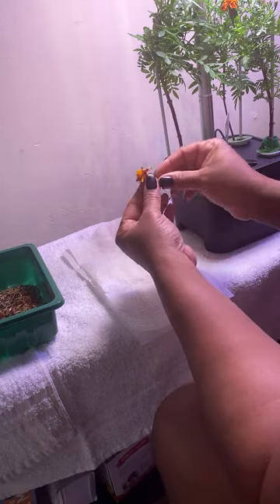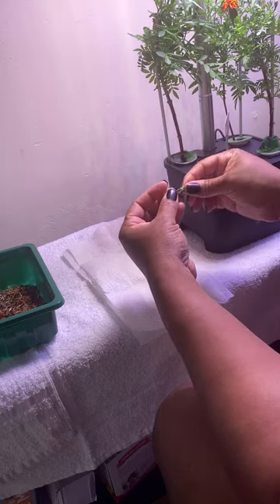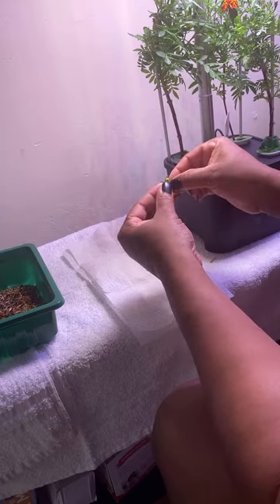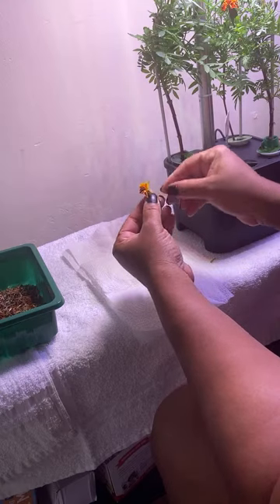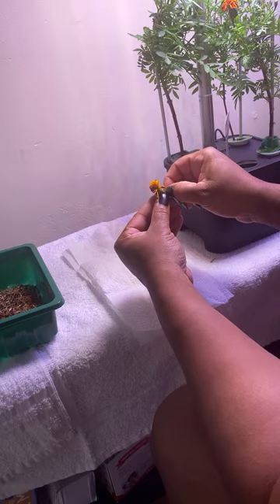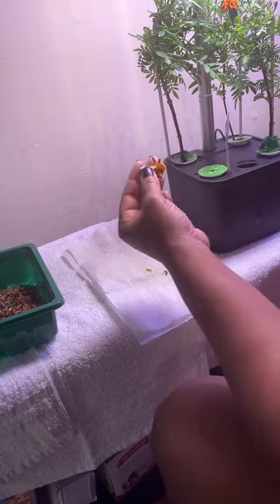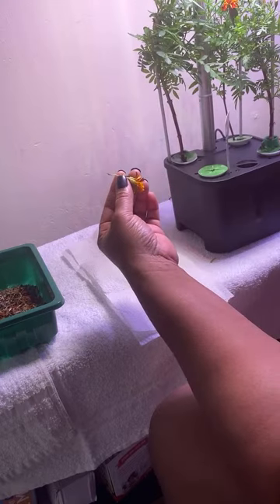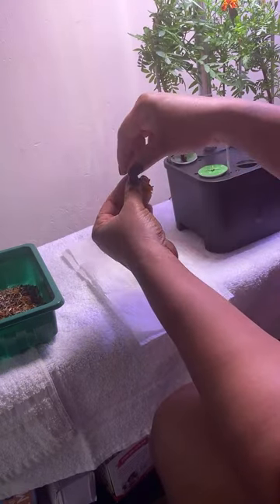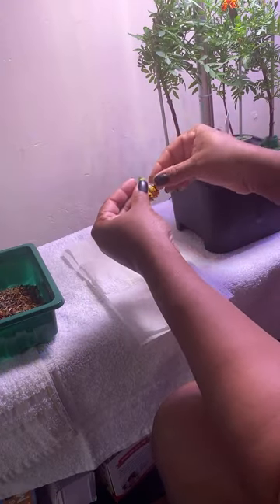Right here you're going to pull this back. I like to pull this piece that's protecting them. They smell like marijuana, but this is not a marijuana plant — this is a marigold plant. They are very strong. So I'm pulling the seeds out, and you can literally plant this right here and you would grow a whole other plant. Just one seed would grow a plant.